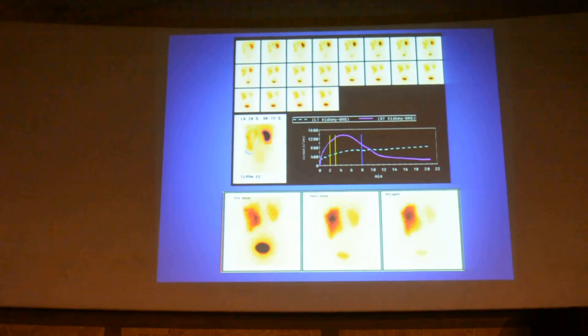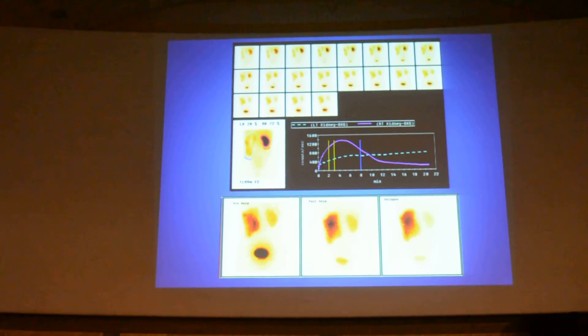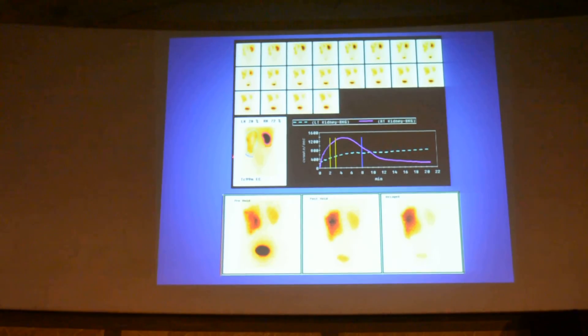This is an adult PUJ obstruction. You can see the thinned out cortex, and slowly tracer is getting filled in the early phase. In the delayed images, there is significant tracer retention, and you can see the curve going up with relatively decreased function.